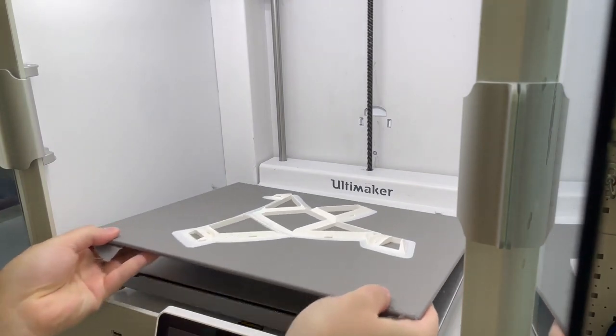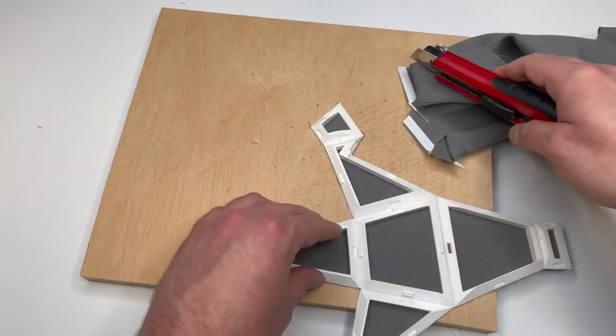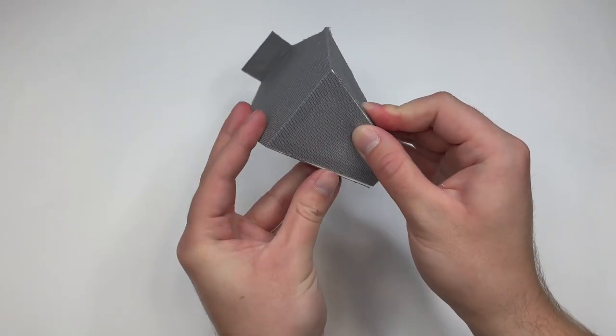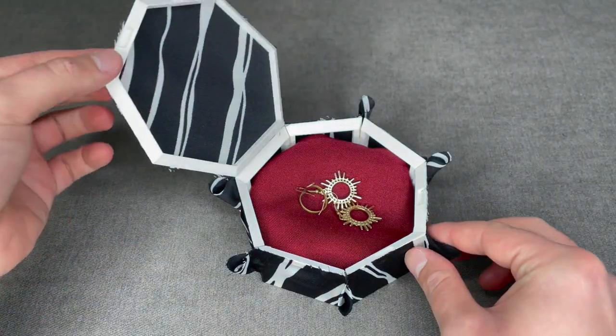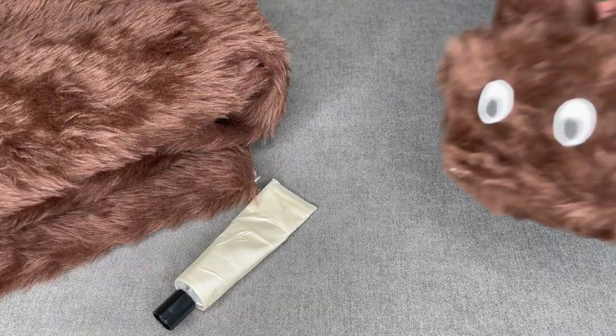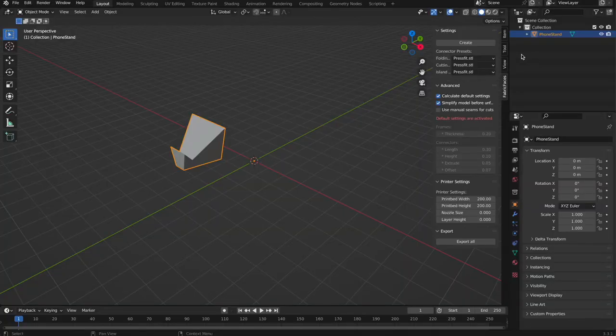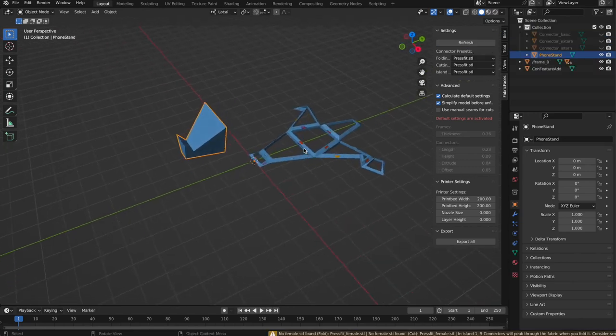We present Fabric Faces, a maker-friendly personal fabrication workflow that combines 3D printing and textiles. Fabric Faces lets you create textile-covered objects from 3D models quickly and easily and with tools that are easy to find. We provide a Blender plug-in that supports our complete workflow. So, let's go.